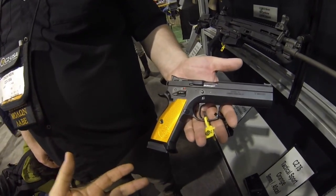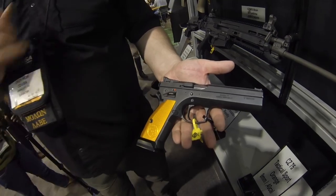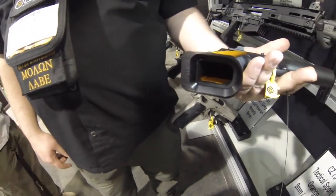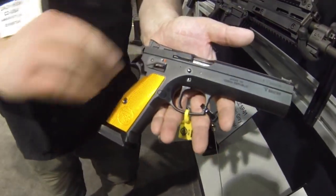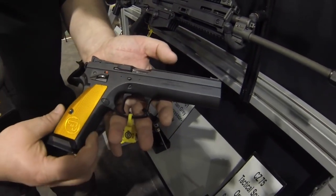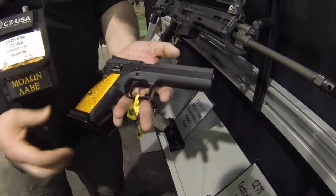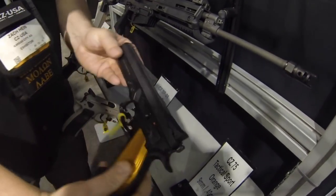This is like a competition gun, obviously. This is for folks who want to shoot limiteds — basically just a long slide, 9mm or 40. You've got a little extra capacity than a standard 75, a little wider Magwell. Our TS has been our long slide, basically the same pistol for a long time. We're combining the TS and our Checkmate, which is our open gun, using that Checkmate frame which has a lot more refined trigger guard, better checkering. And then on the other side we've got a thumb stop.